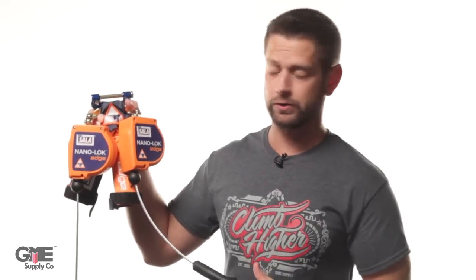Another great option for foot level tie-off is using SRLs that are designed for it. These NanoLock Edge from DBI Sala are great because not only are they designed for foot level tie-off, but also for leading edge applications. To see all of our lanyards, SRLs, and other fall protection, head over to GMESupply.com.